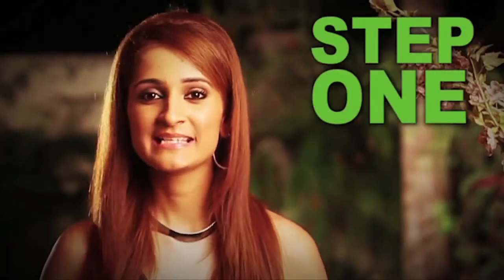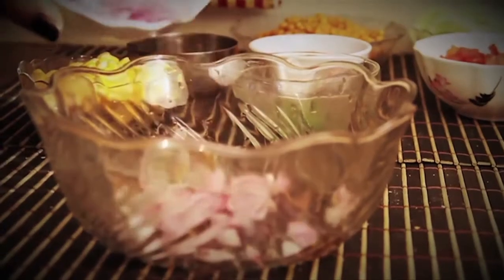Step 1: take some onion, tomato, cucumber, and green chilies in a bowl. Then add some corn, boondi, chaat masala, and some roasted peanuts.